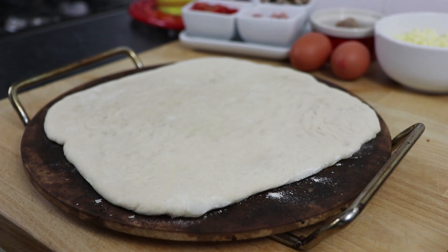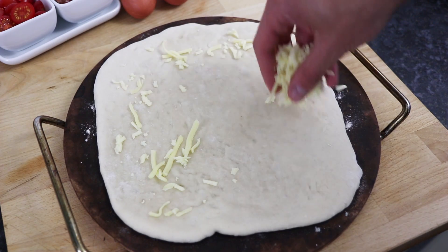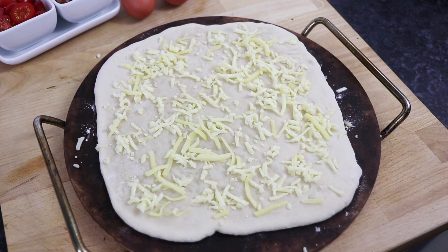This is enough to serve two people. To begin with, take a pizza base, place it on a baking tin or even better, a pizza stone. Then sprinkle over 50g of mozzarella cheese.